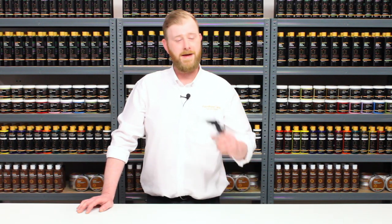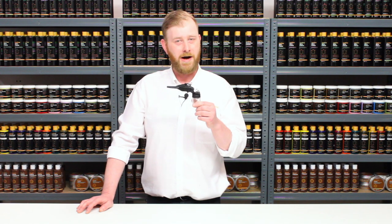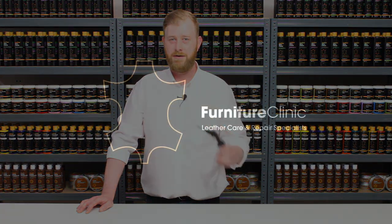Hi, I'm Craig from Furniture Clinic and in this video we're going to look at the airbrush — how to set it up and how to use it. Let's take a look.